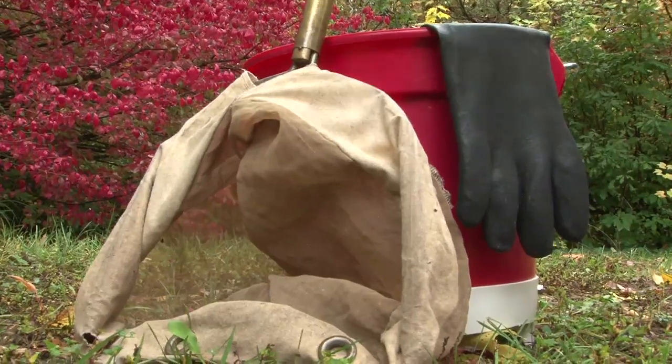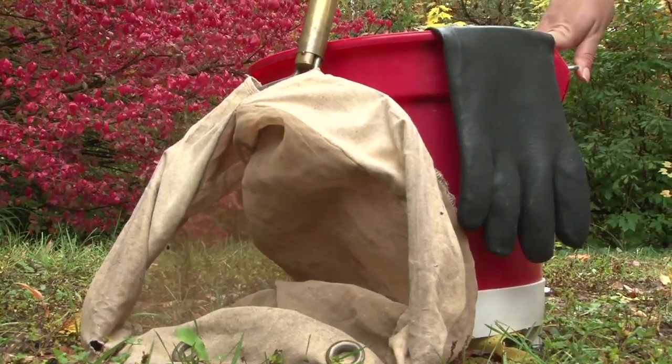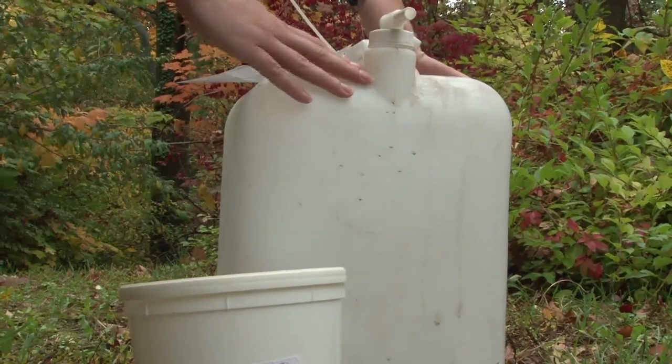I've gathered together some friends to help me demonstrate how to properly collect a sample. Before we do that, let's make sure you've got the right equipment. Make sure you've got a D-net, a nice pair of gloves, a sieve bucket, a labeled benthic bucket, and ethanol to preserve your sample.